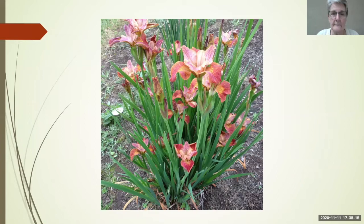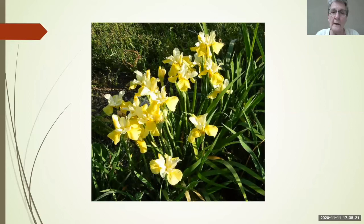Siberians come in several heights — you can get them fairly tall or really short, and it depends partly on culture but also on the species they're bred up from. This is Tom Shaffer, a beautiful yellow. Yellow is a relatively recent development in Siberians, and now there are a ton of them with really nice form.